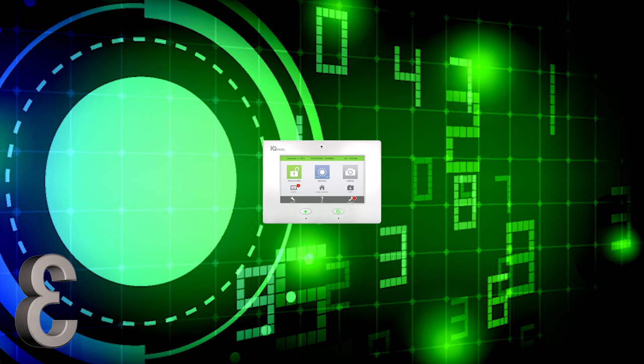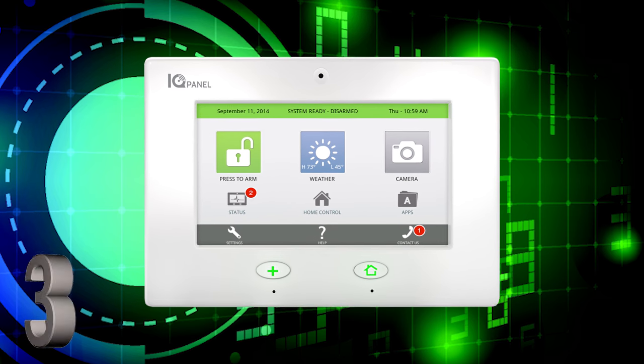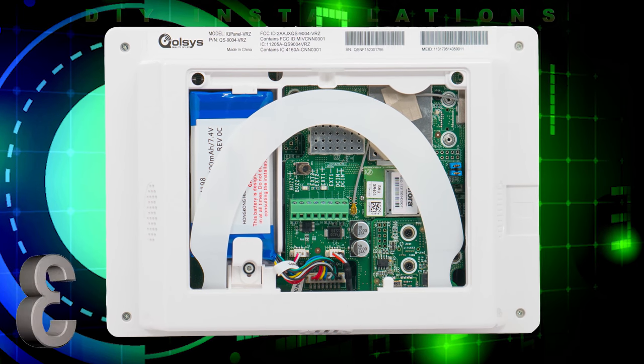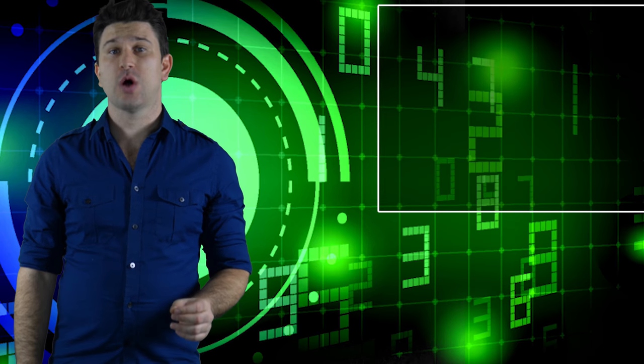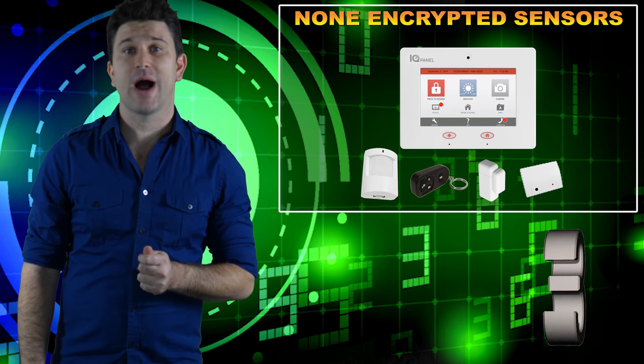The Qolsys IQ panel is designed not only for professional installation but mainly for the DIY home security market, because it has all of the communicators, modules, and backup battery built directly in. The only downside to the original Qolsys IQ panel is that its sensors are not encrypted. Encryption has become the most cutting-edge feature when it comes to wireless home security systems.